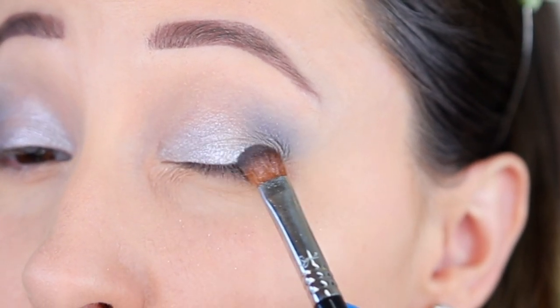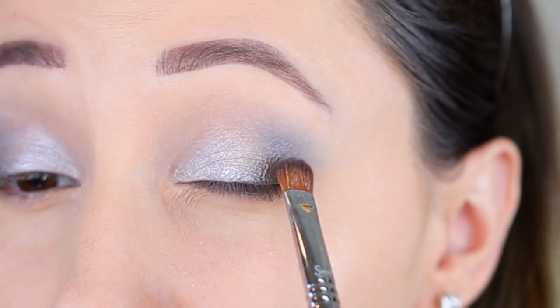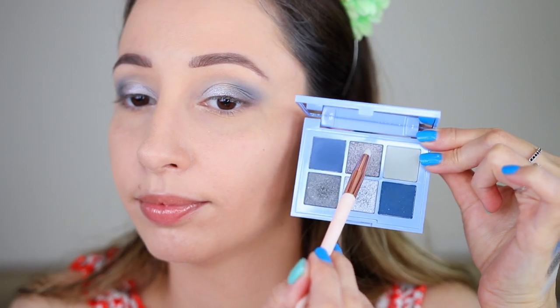Also a small tip: if you ever have a hard time blending your matte eyeshadows, just add a shimmery eyeshadow on top of it and it's going to look super smooth.